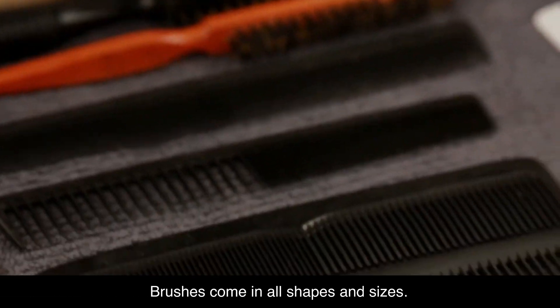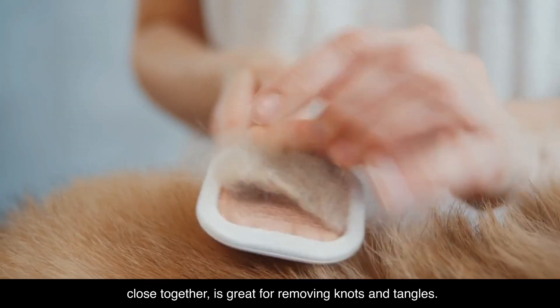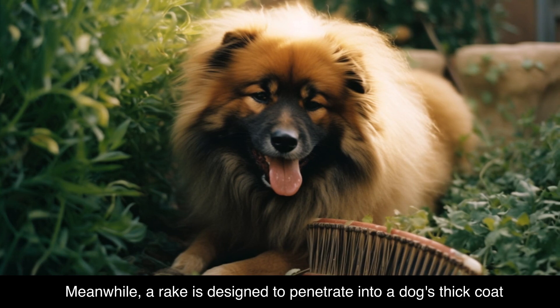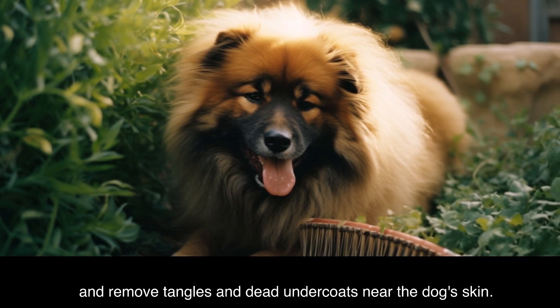Brushes come in all shapes and sizes. A slicker brush, with its fine, short wires close together, is great for removing knots and tangles. Bristle brushes are perfect for smooth-coated dogs that shed frequently. Meanwhile, a rake is designed to penetrate into a dog's thick coat and remove tangles and dead undercoats near the dog's skin.